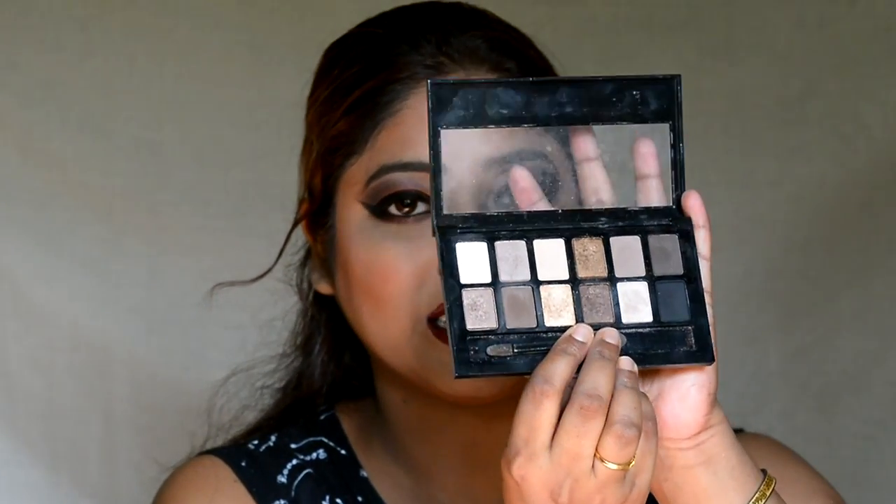I am going to highlight my face. I am taking the golden shade from the nudes palette to highlight my cheekbone area and the highest points of my face.